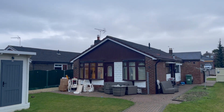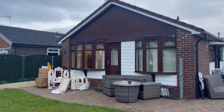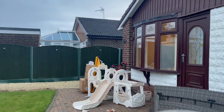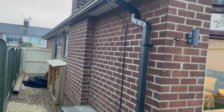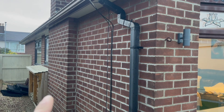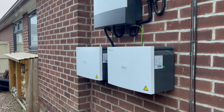He's having a Givenergy hybrid 5 kilowatt with 10 kilowatt storage — it's 5.12 per battery. Battery location, I'm going to go down to the side of the house just there. I'm thinking inverter at the top, then battery to one side and another battery to the right-hand side. Make it look all nice and symmetrical, nice and neat for the customer.